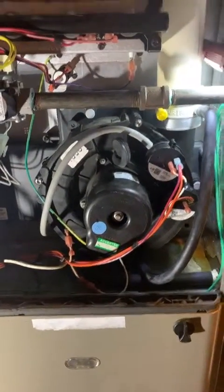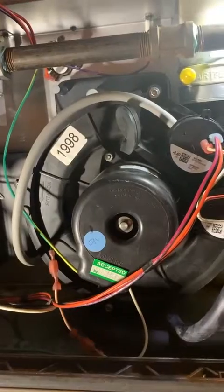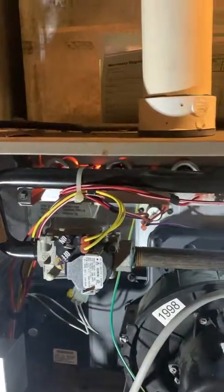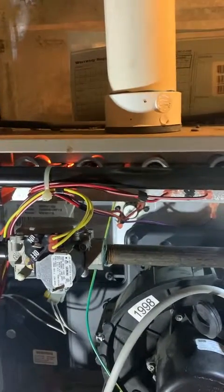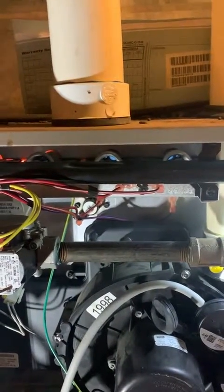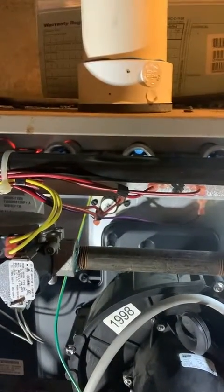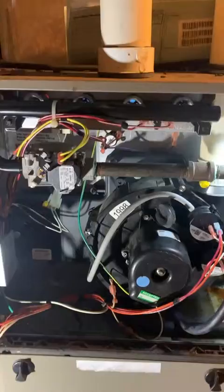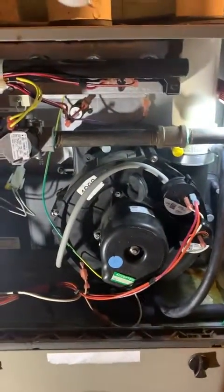By the way, this inducer sounds terrible — but that's okay. Let's see — got hot surface igniter. Looks pretty good.